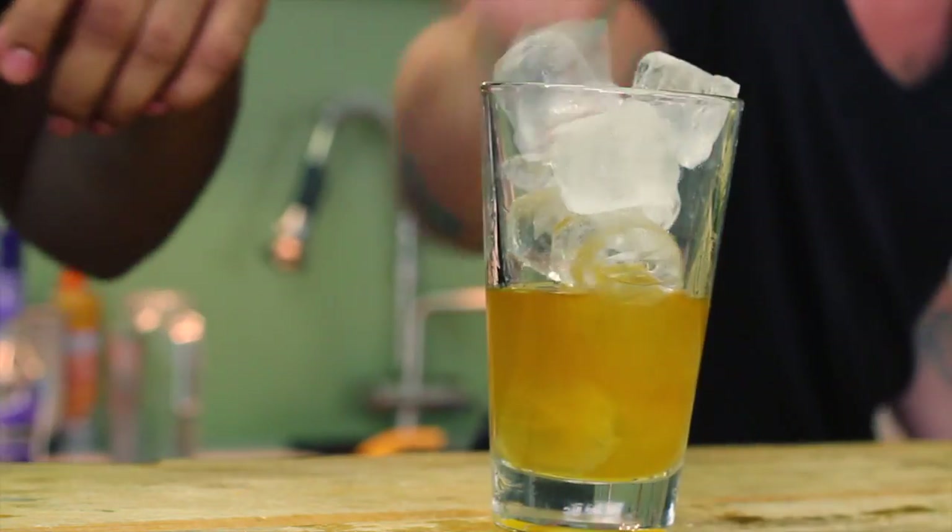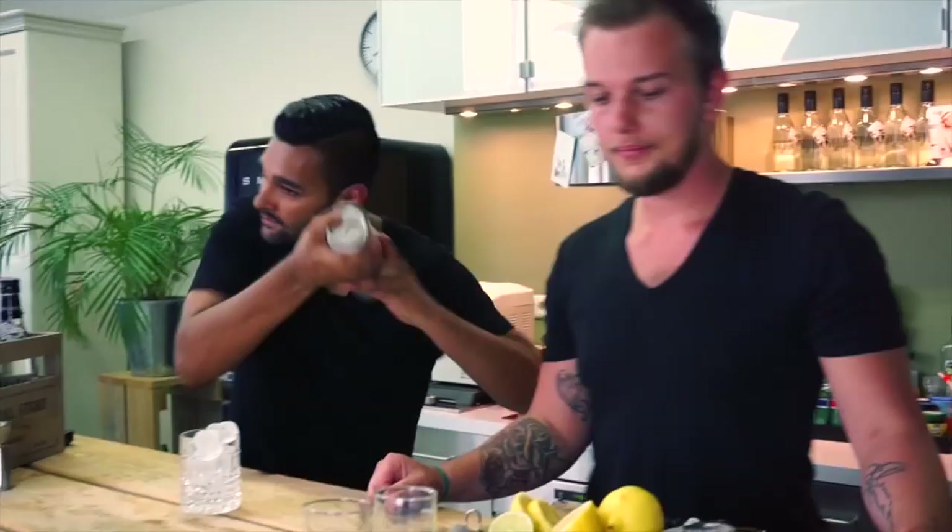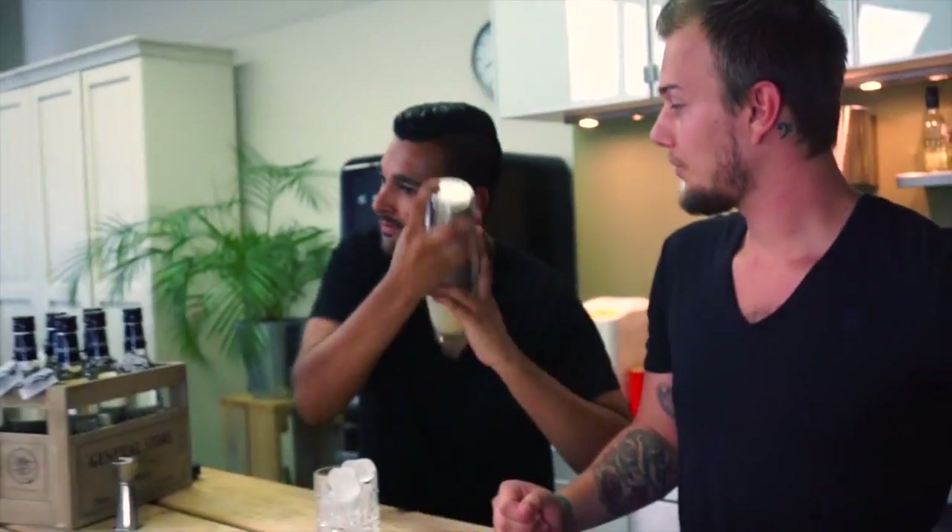Now we've got our liquors, let's start adding some ice. Fill your mixing glass all the way to the top with ice, because this way it will keep the drink cool and nice. Now we're going to shake it up — about 10 seconds. Here we go. It's nice and cool; the frost is coming out of my shaker tin.